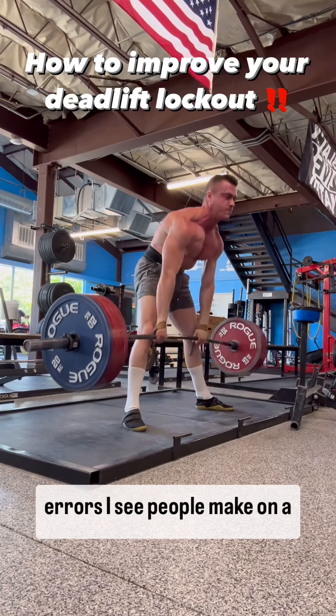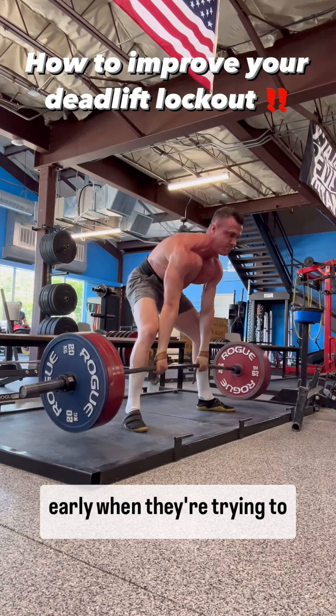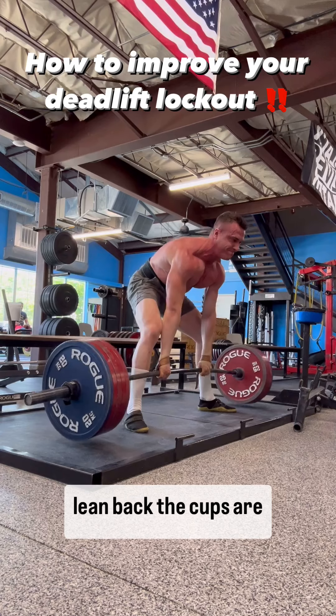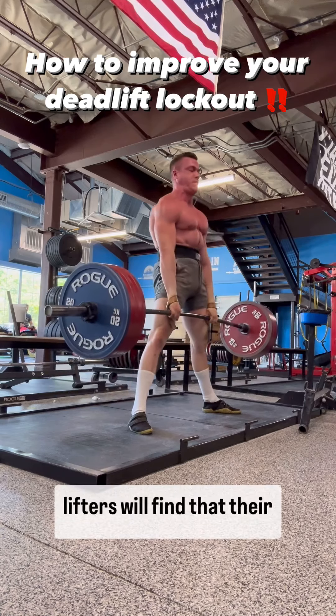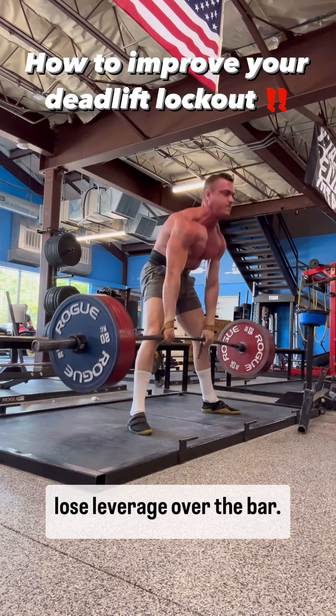One of the biggest technical errors I see people make on a deadlift is leaning back too early when trying to lock out. This is usually done because people think that if they lean back, the hips are going to come forward easier. This is actually not what happens — lifters will find that their shoulders start to fall behind the bar and they will lose leverage over the bar.